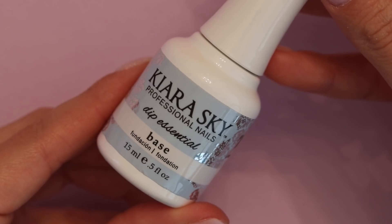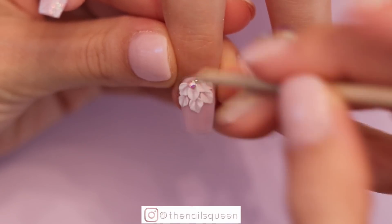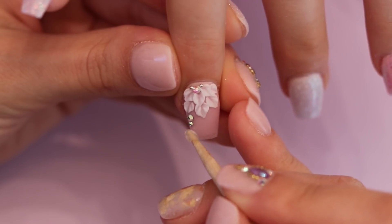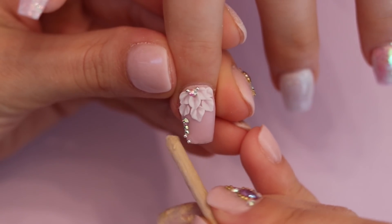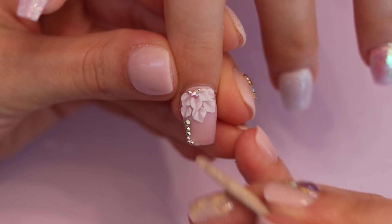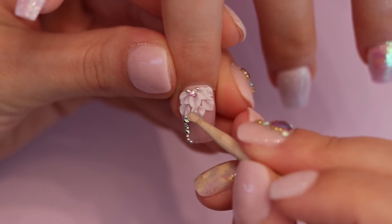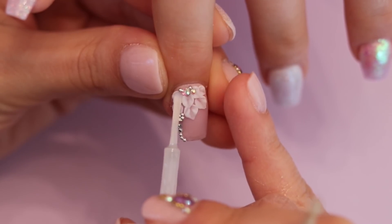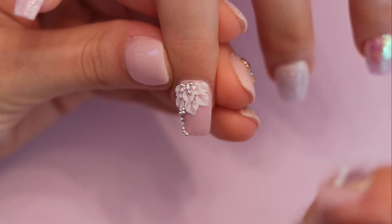To secure the crystals on the surface of the nails, I will be using Kiara Skye's dip and base since this product can also be used as nail glue. I will start by applying an SS5 crystal in the middle of the flower and two silver caviar beads on the sides. To the side I will create a very subtle design of crystals and caviar beads cascading down to the tip of the nail, starting with an SS5 crystal, two SS3 crystals, and close to the tip of the nails I will place three caviar beads. I will also place three caviar beads to connect the crystal design with the flower, and I will finish the center of the flower by placing two SS3 crystals on the sides and a caviar bead in the middle.